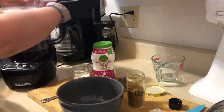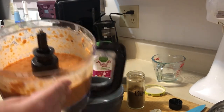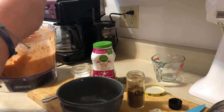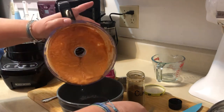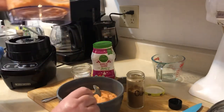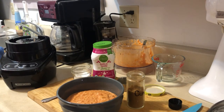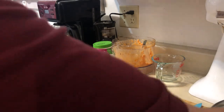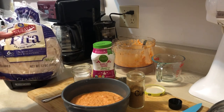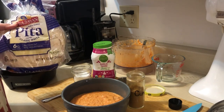We have a nice smooth consistency — our hummus is finished. We'll put it into a nice bowl to serve it. If you wanted to, you could save some roasted red peppers to put on top, like they do at the store. When you buy hummus at the store it's like five or six dollars and you don't get nearly this much. I'll serve it with soft pita, carrots, and some vegetables for a delicious healthy snack. Thanks for watching!